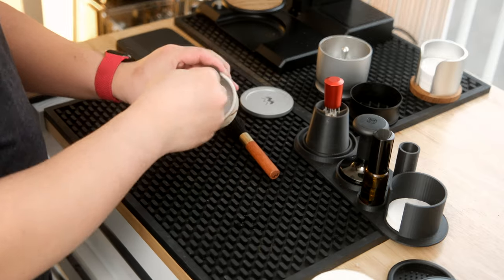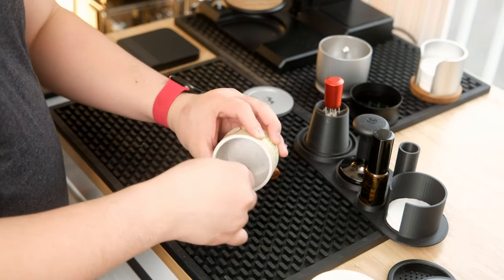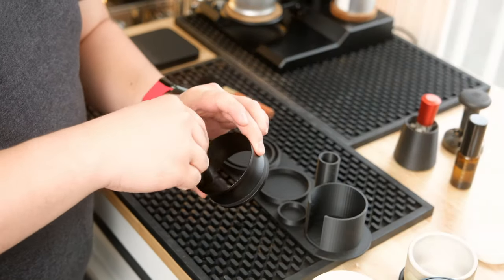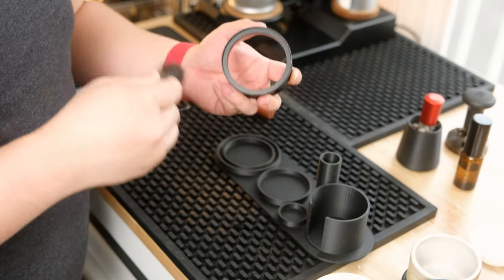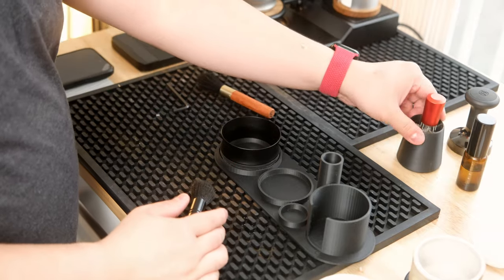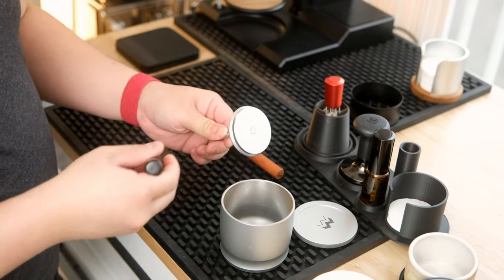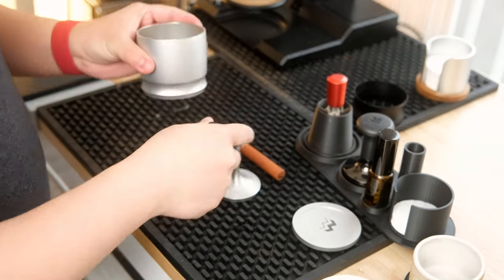Coming in at number 6: rubber bar mats. This is probably an item I get asked about all the time. It has been a great item to keep all the grounds and mess contained. I've used these on and off because sometimes I like the cleaner aesthetic without the black bar mats on top, but generally they stay on because it just helps so much with keeping things clean. I've gone through a few different styles and have to say that this one I have here is by far the nicest and thickest mat I've purchased yet. They also come in a wide variety of sizes. They can be washed in the sink very easily and help contain coffee grounds, spills, and even milk residue. Whenever I go to do a deep clean on my grinders or tools, I usually just use one of these mats and brush off all the grounds onto it so it's super easy to contain the mess.